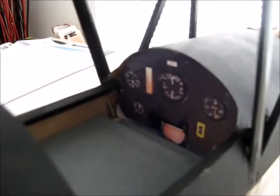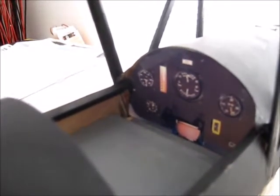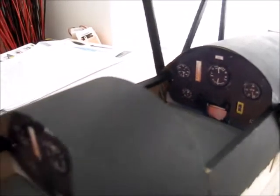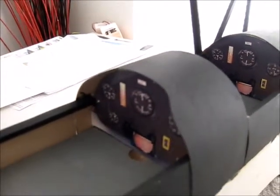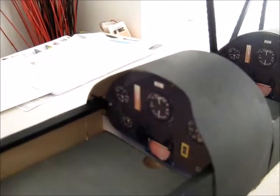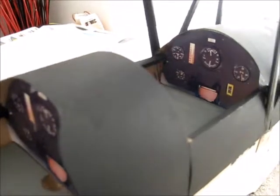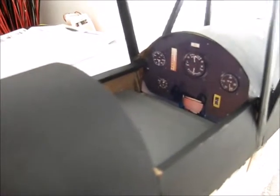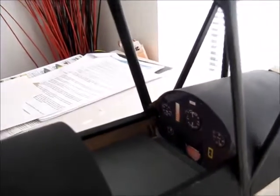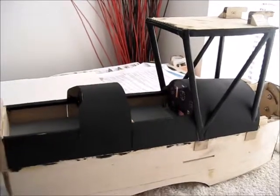I didn't like the little stick-on instruments that I used in the first place, so what I've done is copied a diagram of the dashboard and printed it out on some glossy photographic paper. At the back I was able to just stick that to a bulkhead that was already there, and on the front I've made a bulkhead a little further back than the original one and stuck it to that. So there we go — that part of the build is now done.